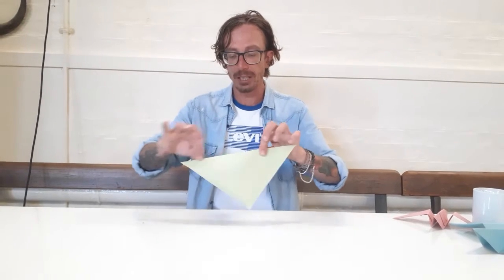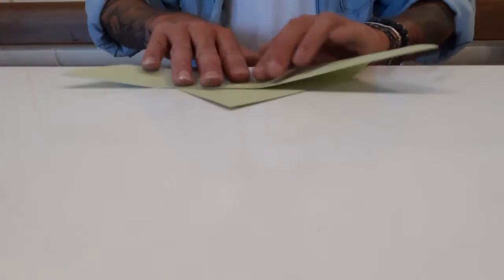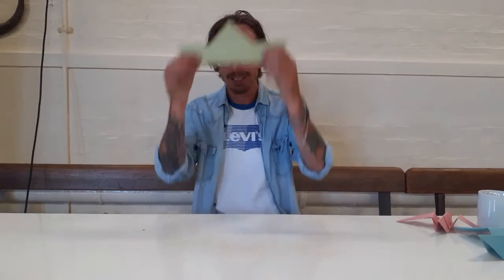The next step is that we're going to take this bottom edge here and fold it roughly about halfway up the triangle. And if you turn it round again, it basically looks like either a hat or a boat.